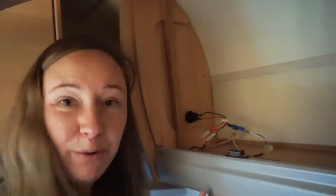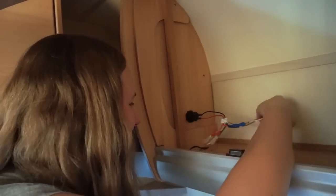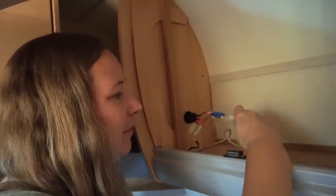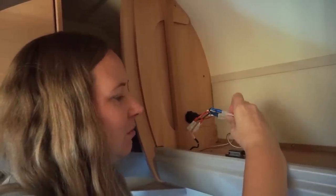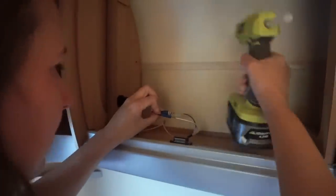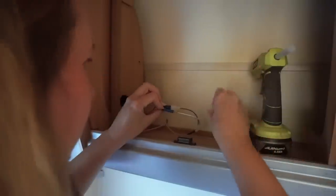I just saw the USB socket light up blue — and it worked! It looks a bit of a mess, but we can hide some of these wires. My advice from my neighbor was to cover the two connectors with hot glue, just because they don't slot in like before. But that's it — it works!